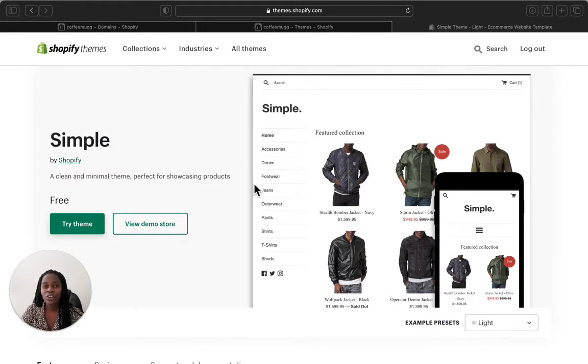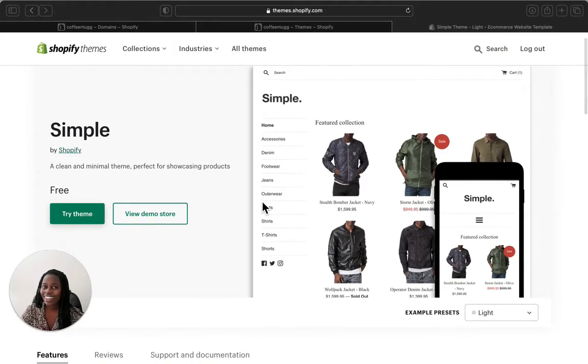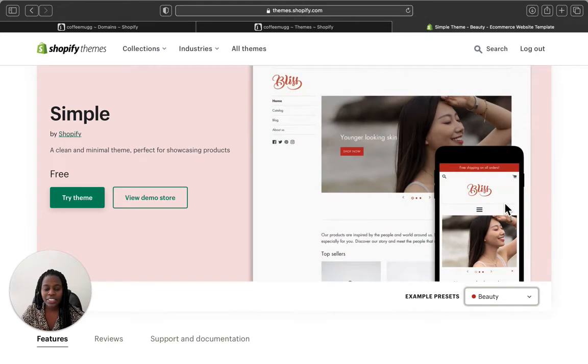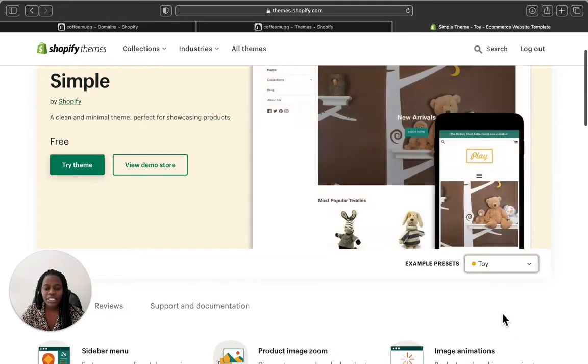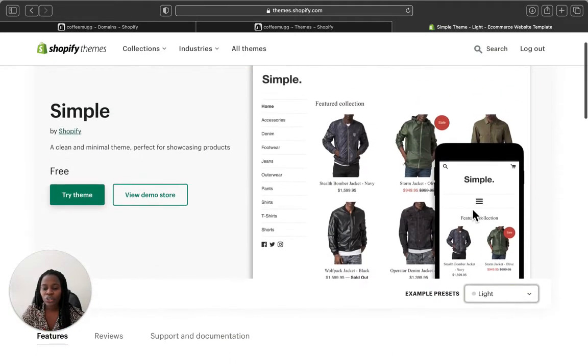I'm going to show you how your store is going to look like once you start adding your products, so you can know if this theme will be perfect for your store. After watching this video, you will know whether you want the Simple theme for your store or not. So this is the Simple theme demo, and it has different presets. There is a Light preset, a Beauty preset, and a Toy preset.